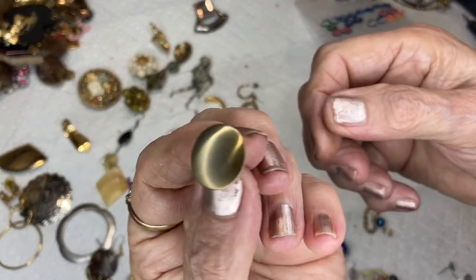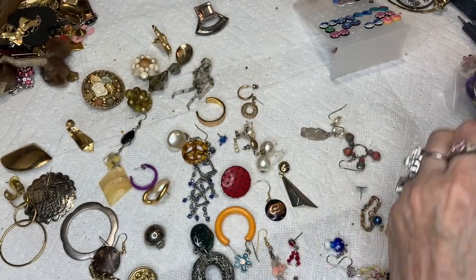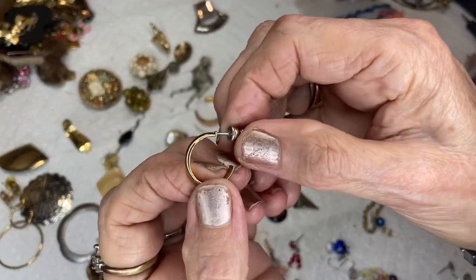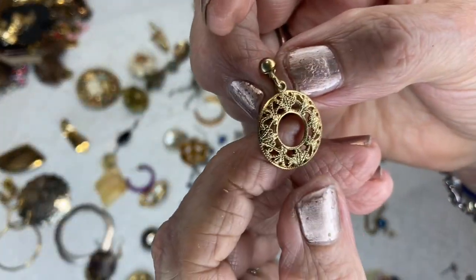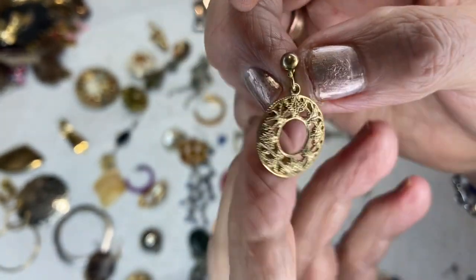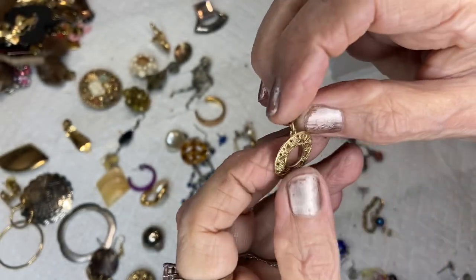Here's a button earring, very pretty, brushed gold, post back. Almost fell off! This is another little hoop — bigger than the others but nice, gold tone. This looks like grapes — not sure — but very pretty filigree work, post back.